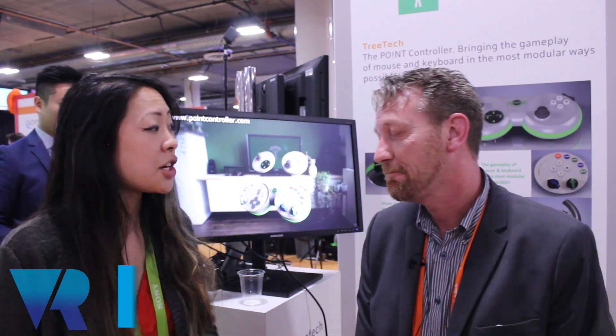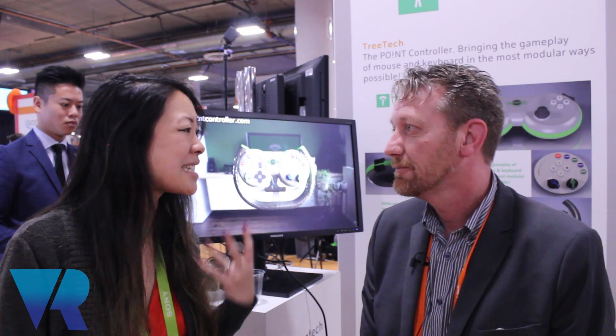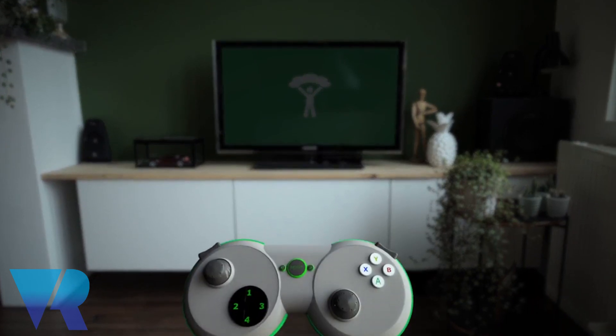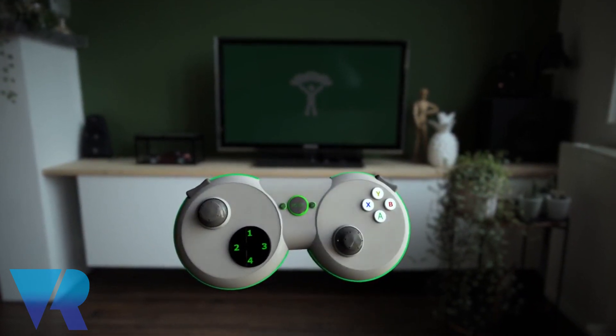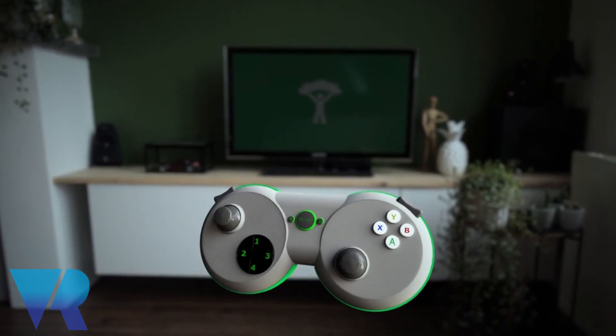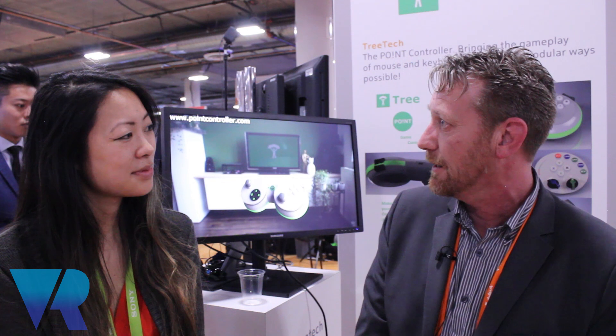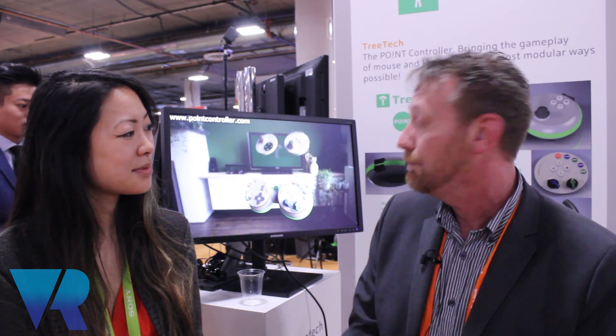Hi guys, it's Nina from VR Focus and I am joined by Christophe de Vries. What is it that you guys actually do? What we actually do is we made a modular game controller which not only fits VR but all kinds of game types, consoles, and platforms. We got a question from VR developers where they thought the current controllers lacked input options, so we decided to start developing from scratch, and well, here we are.